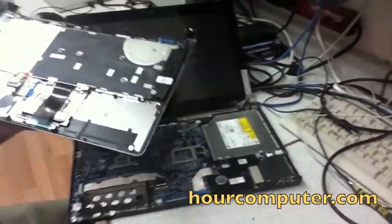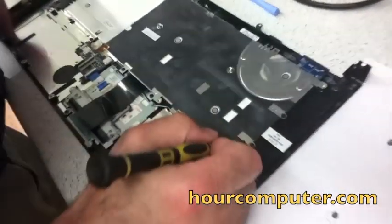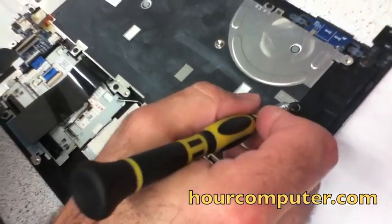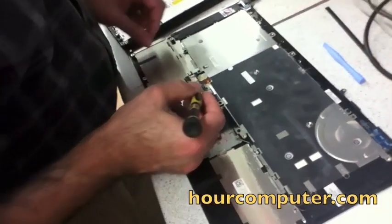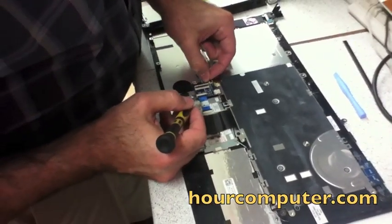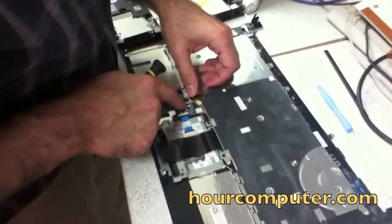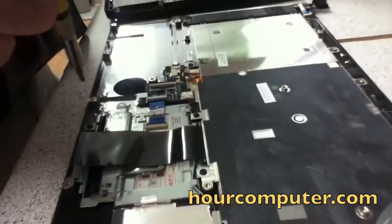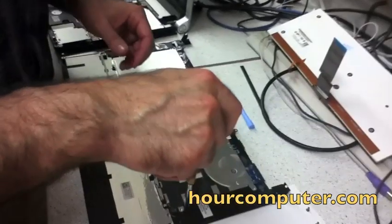Right now we have to take out the keyboard screws — this one, this one, this one, and several more around the keyboard. This is also where the keyboard light cable is, right here, and that also has to be taken out. I'll start unscrewing and show you when I'm done.